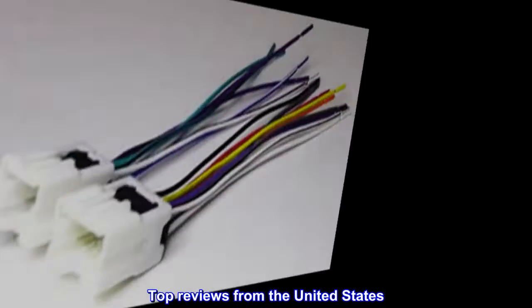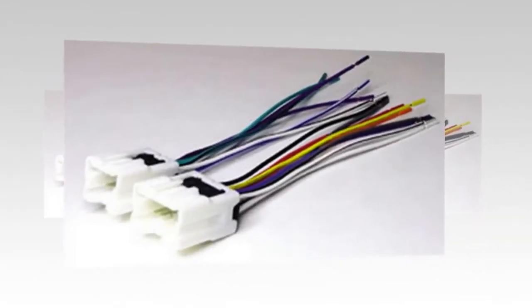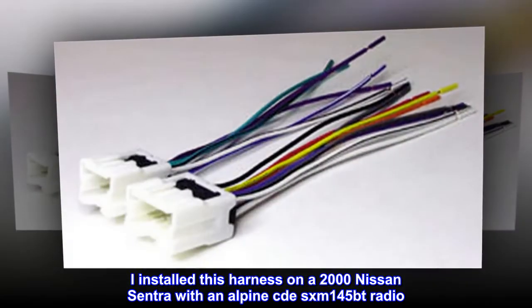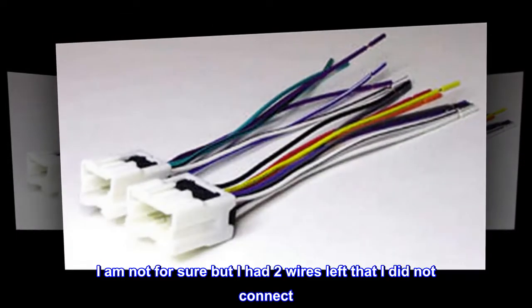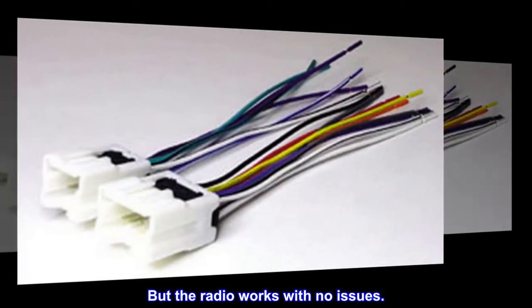Top reviews from the United States — two wires left over? I installed this harness on a 2000 Nissan Sentra with an Alpine CDE-SXM145BT radio. I'm not sure, but I had two wires left that I did not connect. The radio works with no issues.